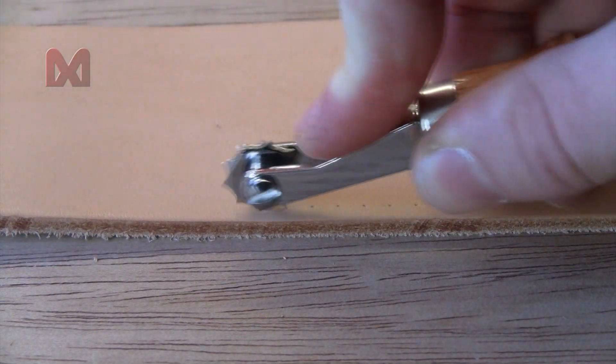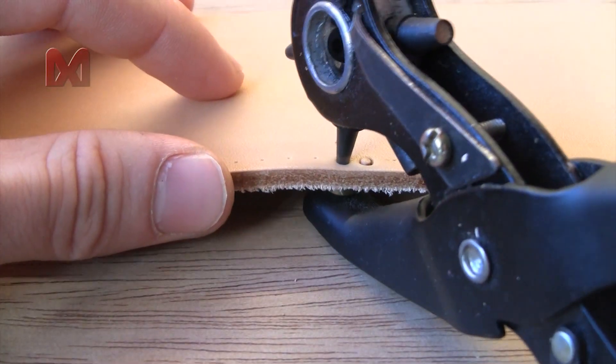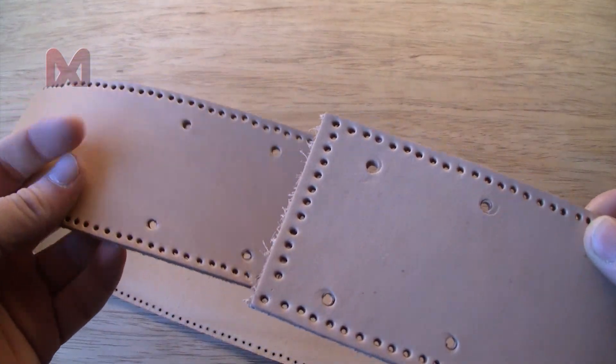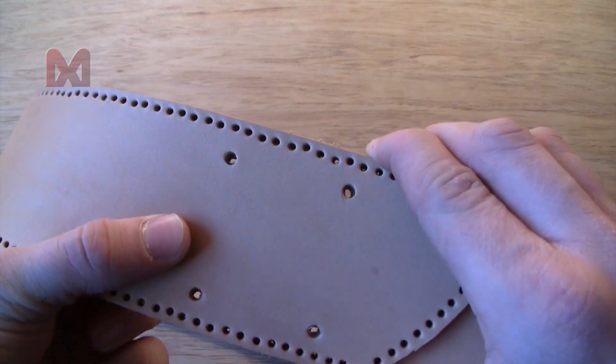Next I will mark the edges with a stitch wheel, and then I will use punching pliers to make little holes into the edges. We have holes in the edges and I also made four holes on each end of the belt, so we can add buttons to them later on.